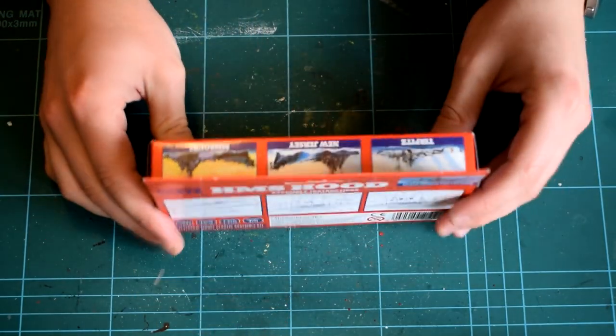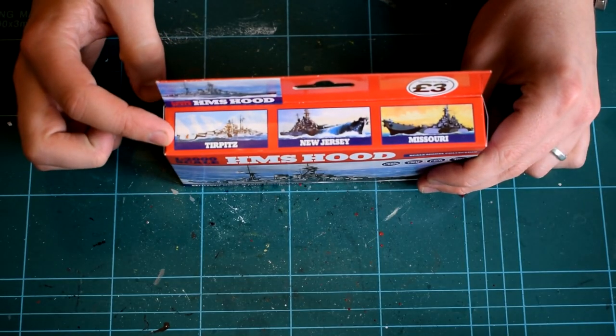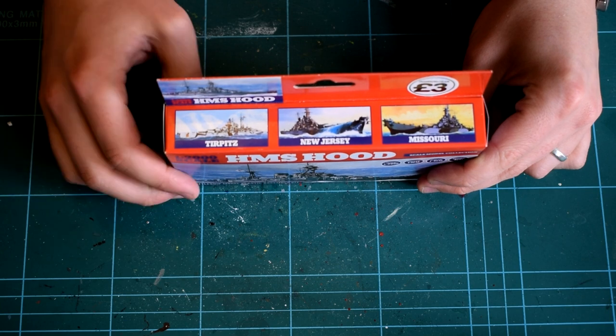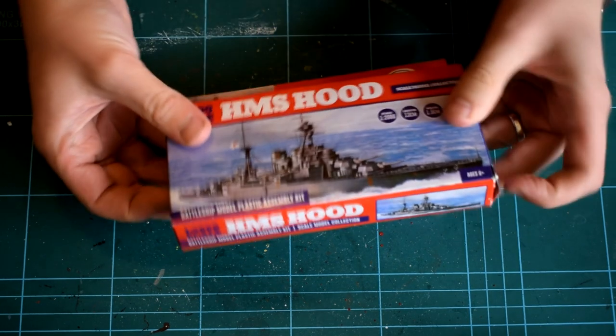Currently the range consists of 4 kits, which are advertised on the packaging. These consist of the Tirpitz, the New Jersey and the Missouri. I'll add the link to the website under the video so you can take a look at them for yourselves.